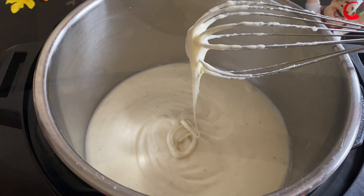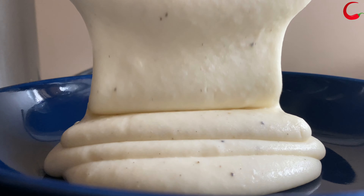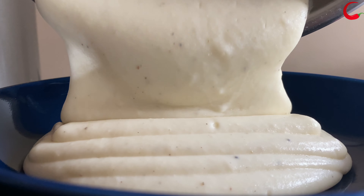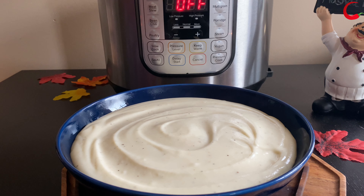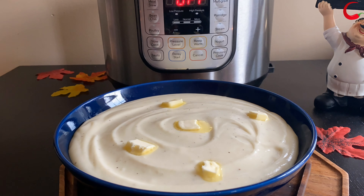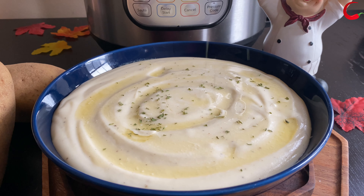Transfer it to the serving bowl. Now, to garnish — while the potatoes are hot, add some softened or melted butter over the top. It kind of melts over the potatoes and keeps them from drying out. Add some herbs of your choice.